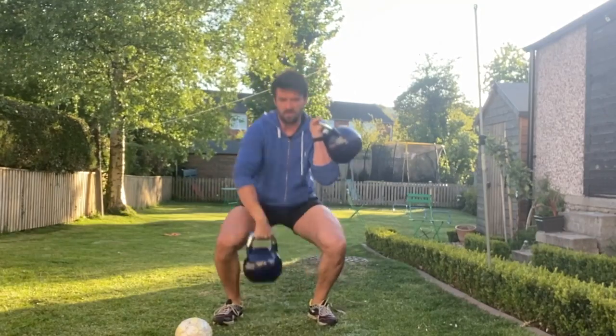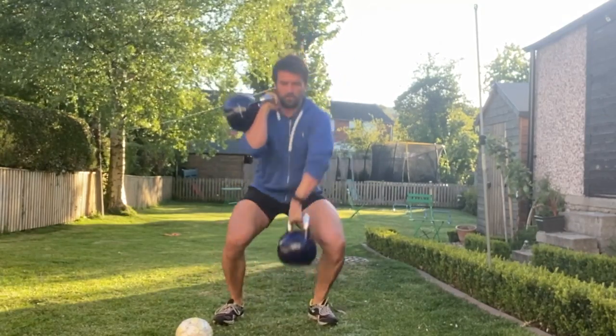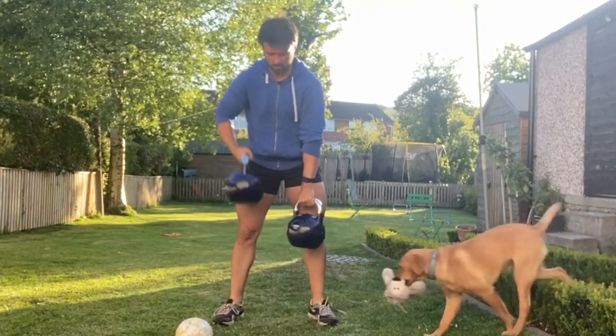From there, go to alternating cleans — one kettlebell is in a front rack position whilst the other is down at the bottom. As you power up, you change to the opposite side, bringing that one into the front rack position.